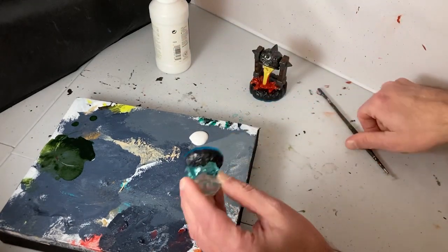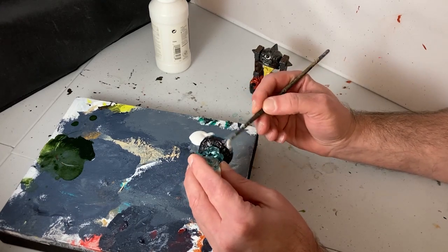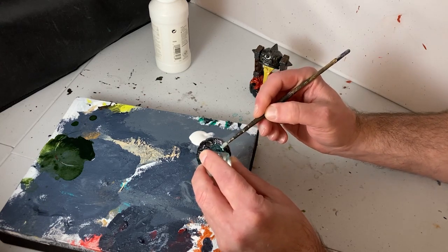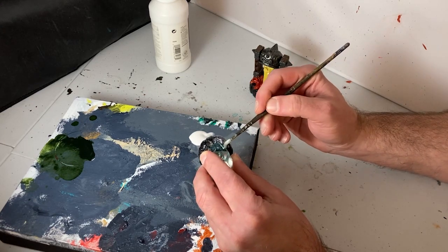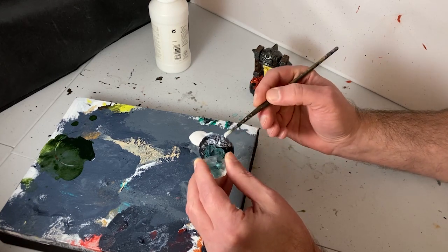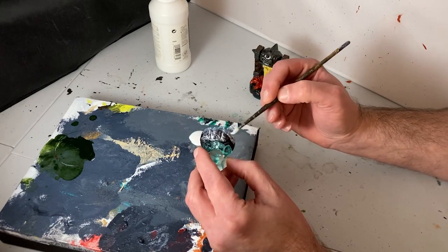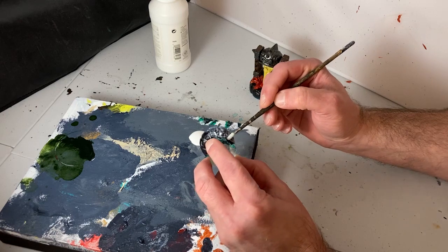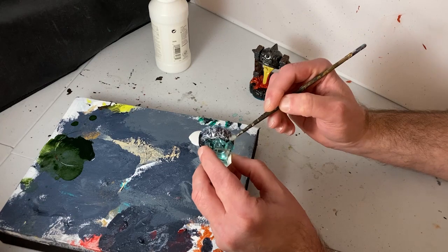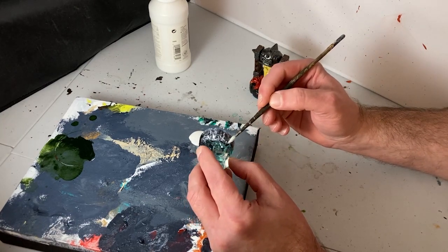When you use clear gesso, you've got to keep a couple of things in mind. It does not adhere as well as regular gesso, although it is going to work really, really well on this project. Some surfaces do give it problems. The other thing to keep in mind is that while it does dry clear, it tends to dull the color underneath, and if you apply it too thickly, it will dry cloudy. With these things in mind, you can avoid any trouble that a clear acrylic gesso might give you.